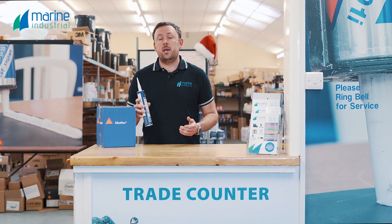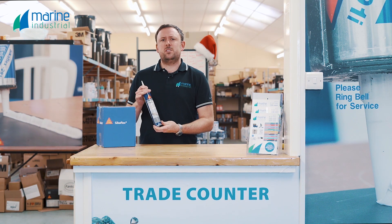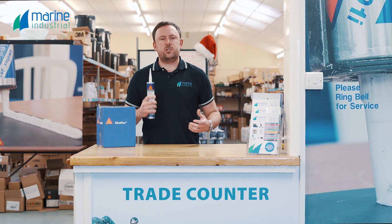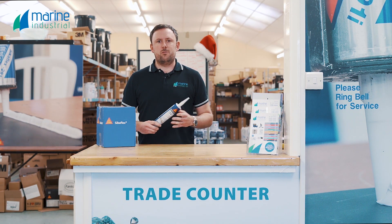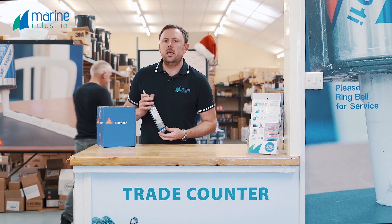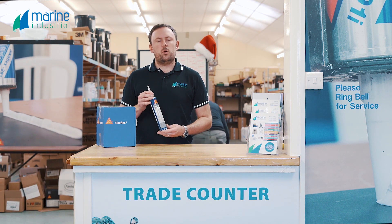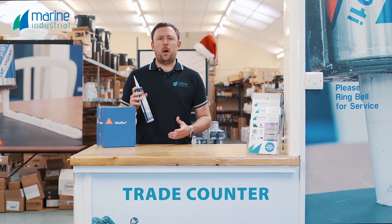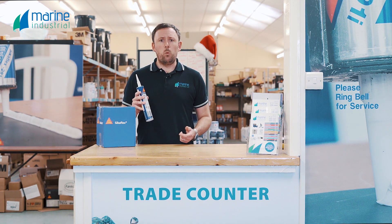We did a video on 291 earlier — if you want to check that one out just click up here. So 292 we typically talk about for using on things like deck to hull bonding, where again you're going to have a lot of dynamic stresses going through the bond line and you want to make sure that you've got something that really will not fail. In terms of adhesion strength, if you liken it to the Cicnaflex 291 you're looking at probably twice the shear strength — around about 30 tons per meter squared, which is around about 3 megapascals, which is a lot.